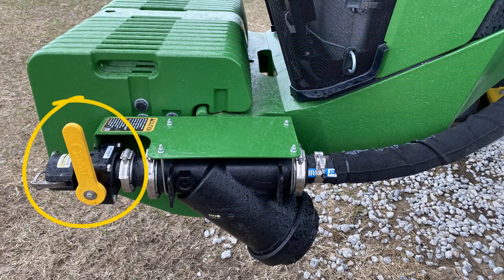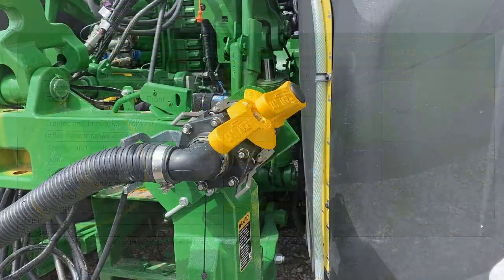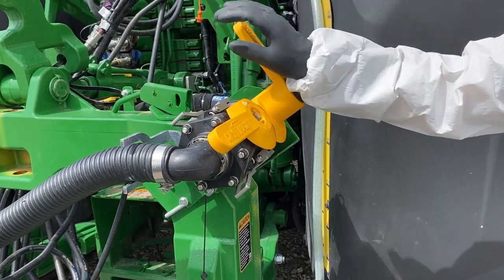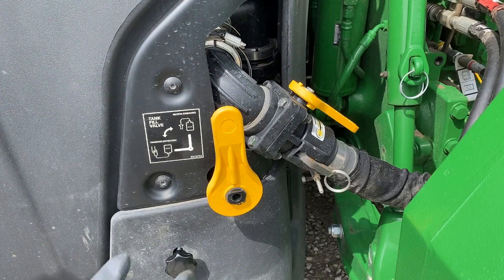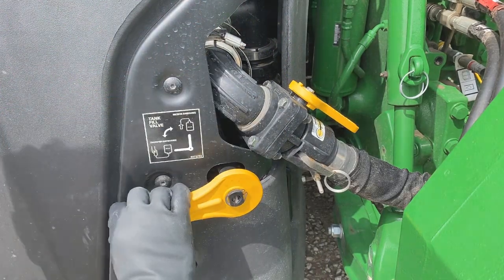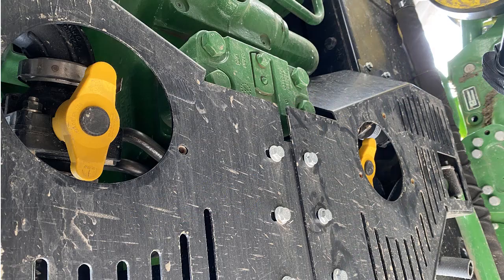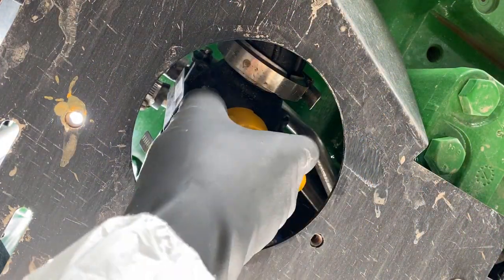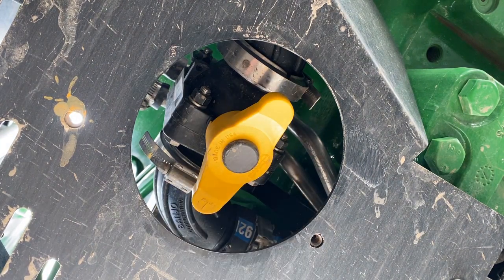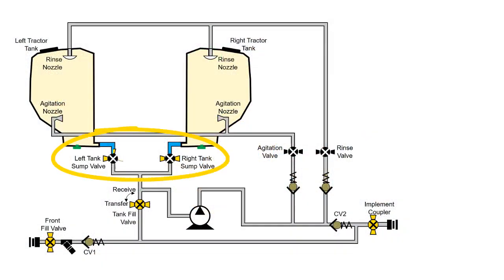Begin by verifying that the front fill valve, if equipped, and rear implement valves are closed. Place the tractor tank fill valve in the transfer position. On the underside of the tractor, locate both left and right tractor tank valves. These valves must be in the open position. Once the valves are open, the solution from both tractor tanks flows into the inlet of the hydraulically driven onboard transfer pump.